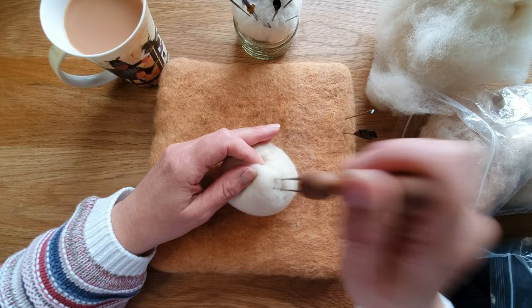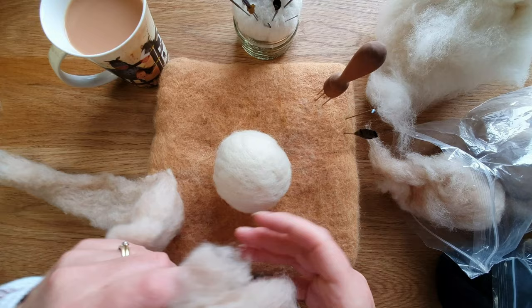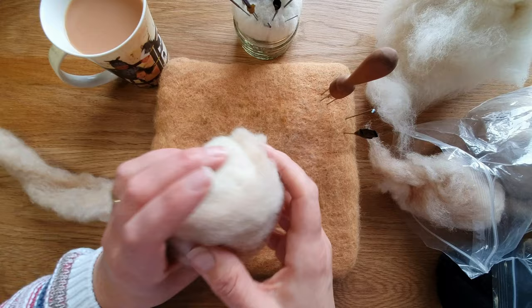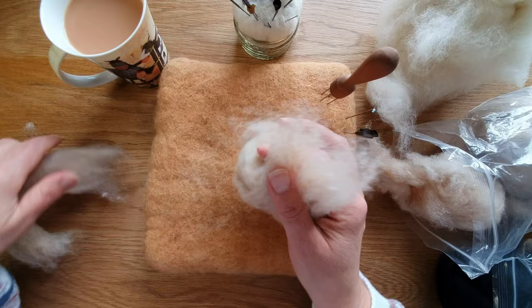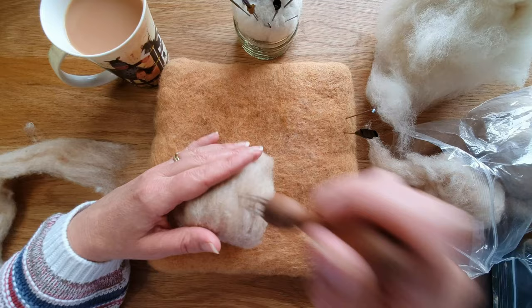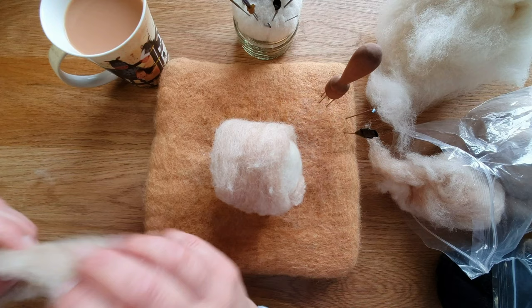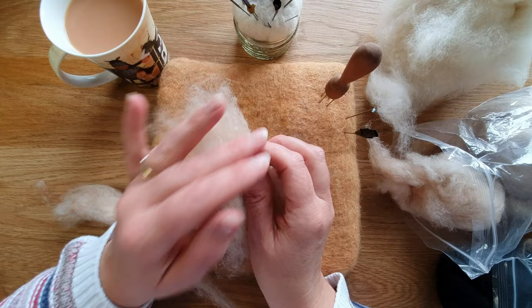This is going to be the main body of the horse, so once you've formed the ball shape, take your coat color for your pony. I've done quite a few different colors so you can see you can mix and match — you could even do bright colors, it's completely up to you. Take the coat layer and cover all around the ball, felting it quite lightly with the multi-needle tool. Pull out any stray bits because this is going to be the top layer of the coat.